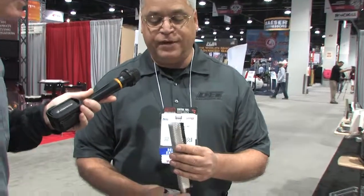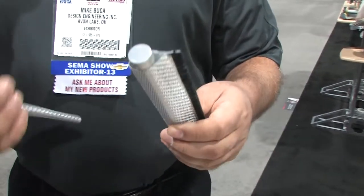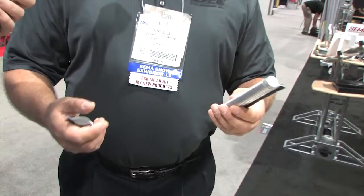It's flexible — you can see it here. This is on a five-eighths inch diameter pipe. We also have three-quarter inch up to inch-and-a-quarter diameter. It comes in three-foot lengths, or we can do custom lengths for anyone. If someone has a project and needs 20 feet of it, we can do custom lengths for them.